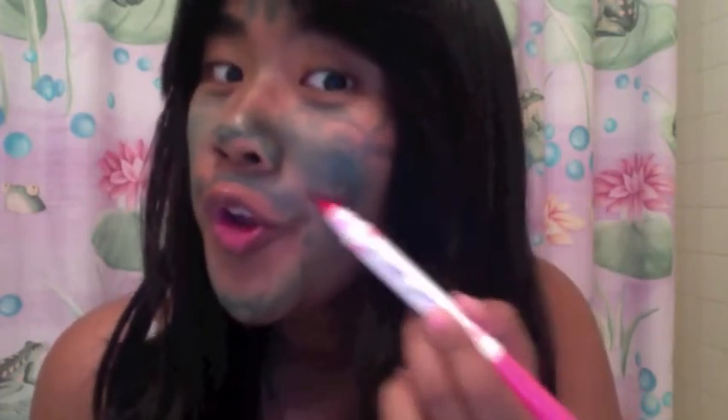Next, we add blush. To do your high cheekbones, you make a fishy face like this, and then you highlight those cheekbones of yours.